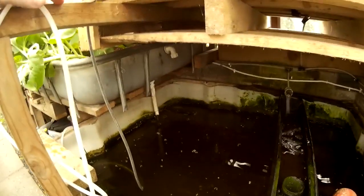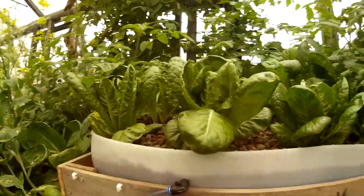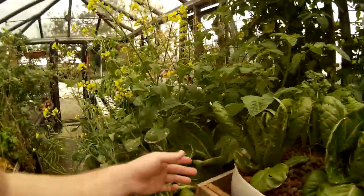This is the test for human urine. So in here, instead of having fish, I've got a nutrient solution of human urine and we're just looking for deficiencies in the plants. We've got tomato plants, lettuce, pak choi, and cabbage.